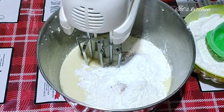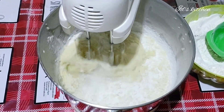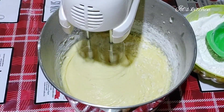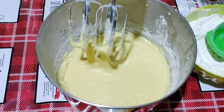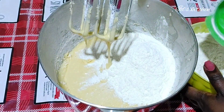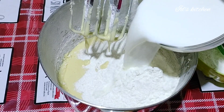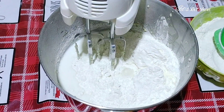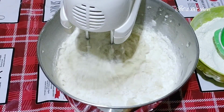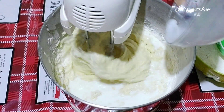Please give this video a thumbs up if you're enjoying it. If you're new here, welcome — kindly hit the subscribe button, join this awesome family, and turn on the post notification bell. As you can see, I am adding the all-purpose flour bit by bit, along with the milk, little by little, and I continue to mix until I get the perfect consistency. We are making it simple and delicious.